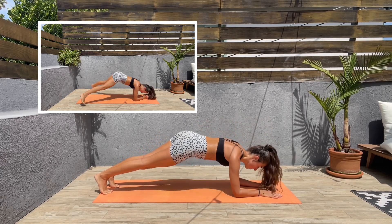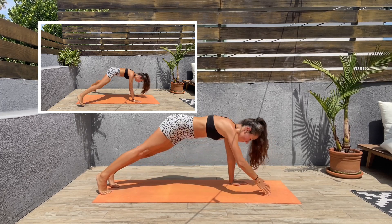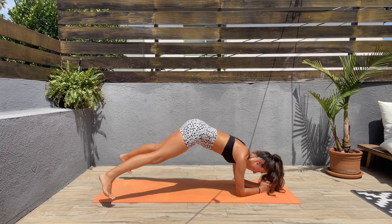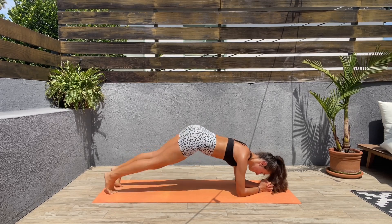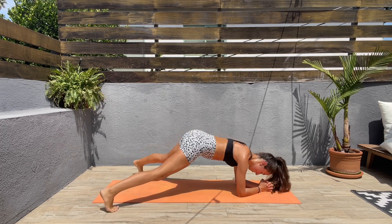For our final exercise we'll be doing plank jumping jacks. You can come to a low plank or high plank position, whatever you want, and let's bring those legs out to the side and back in. Keep that core engaged, guys — we are almost done.